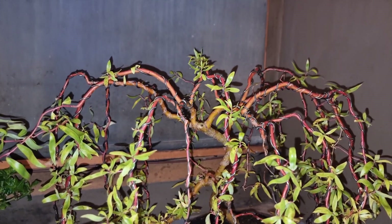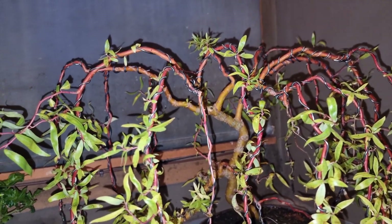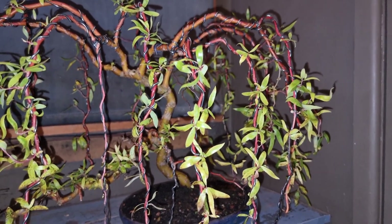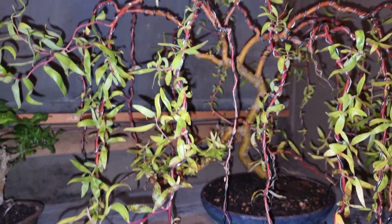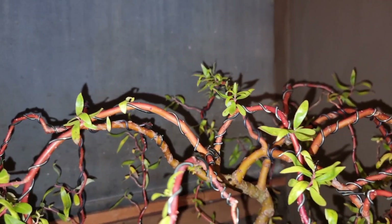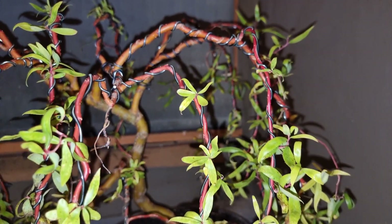This is my corkscrew willow bonsai — weeping willow — which I am making it weep. This is just an update really, because tomorrow is the 1st of December, and I just want to show you what stage we're at at this precise time. Plus, I did have a subscriber ask me a question.